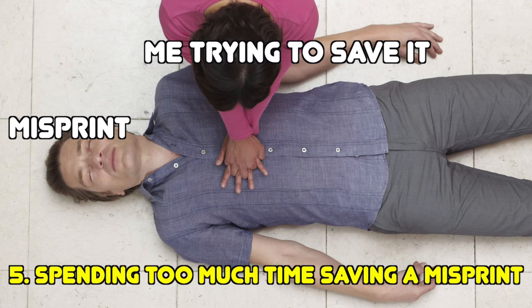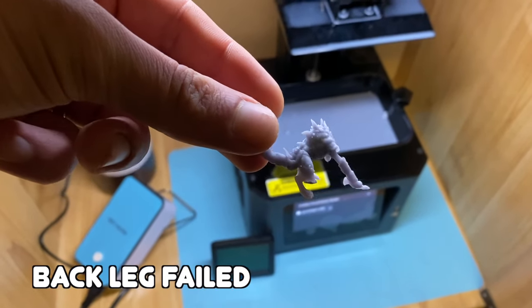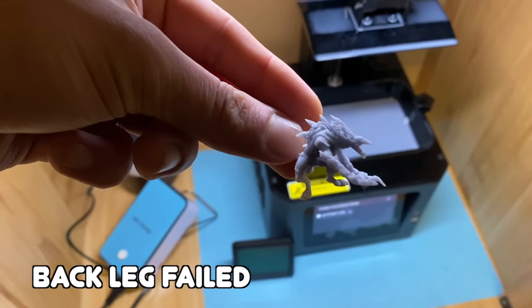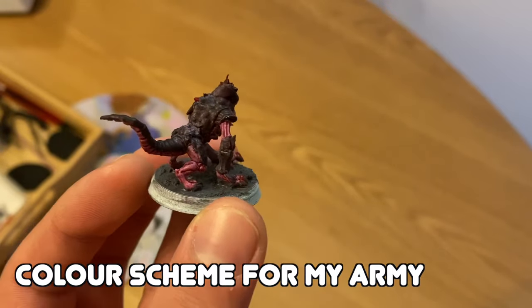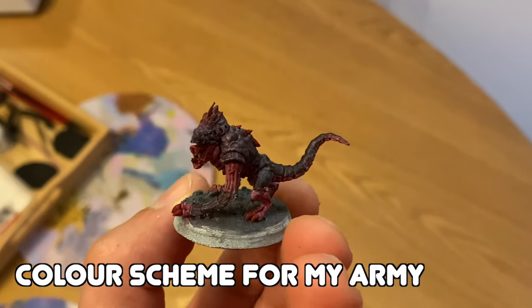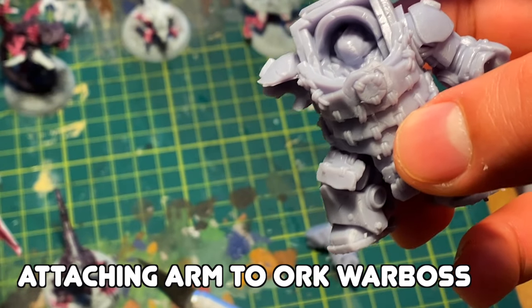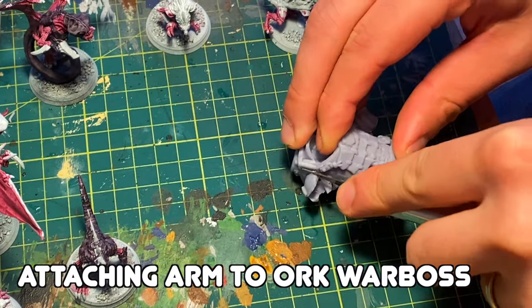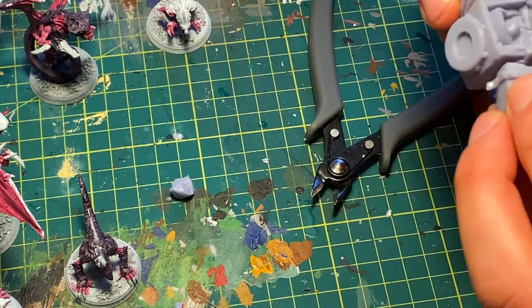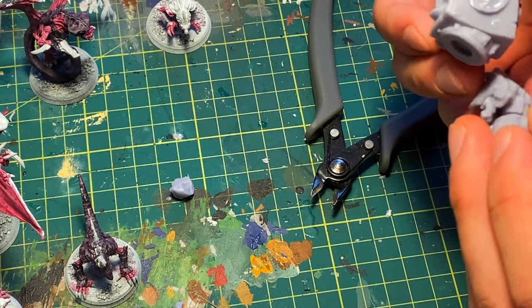The last point leads to this one: wasting too much time trying to save misprints. When I was printing my Tyranids from One Page Rules, I had a lot of partial failures with a leg or arm misprinting, so I thought I'd reprint the individual limb and attach it. However, if the failure wasn't a clean break, it needed work with green stuff and cutting to make it fit — and for troop models where there's 10 to 20 of them, you might just be better off reprinting the whole model and adding a few extra supports where it failed.